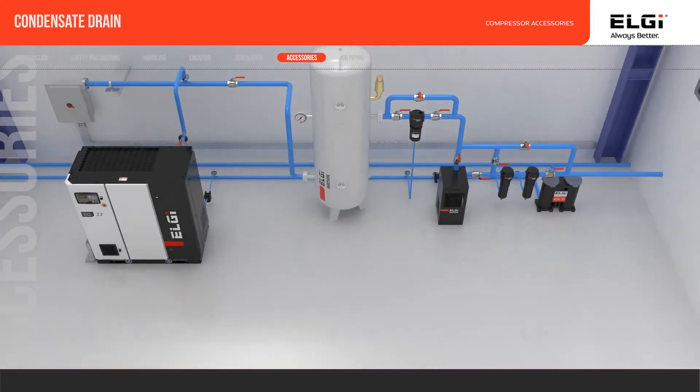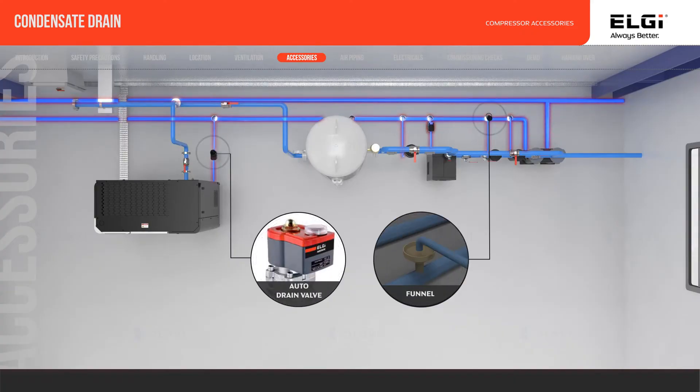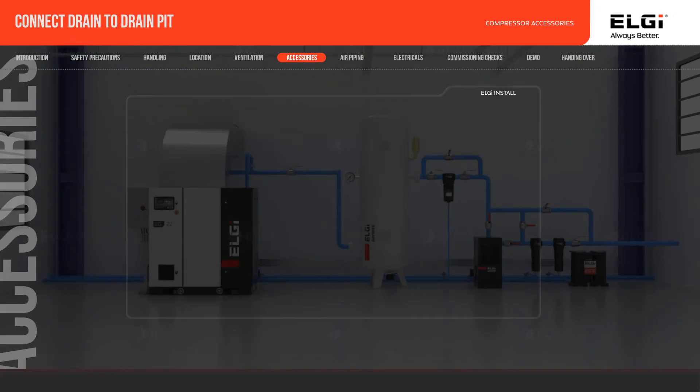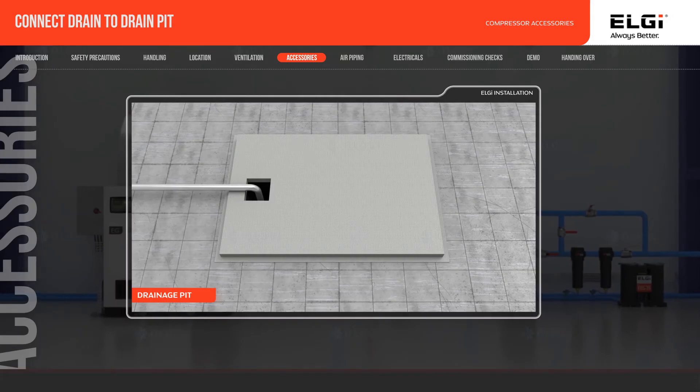Condensate drain provision with an auto-drain system should be provided for the air receiver, downstream filters, and dryers. All drain points should be connected to a drainage pit, or oil-water separator, or as per local compliance.